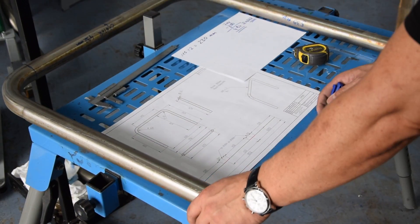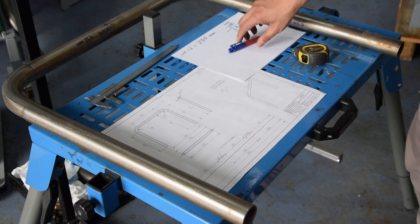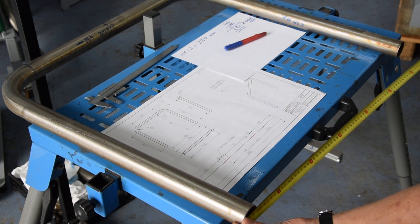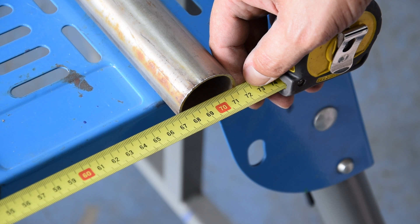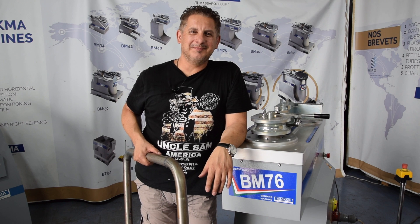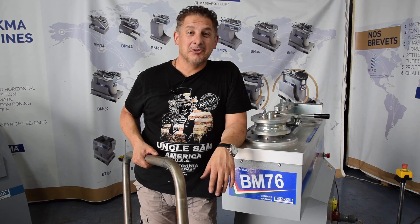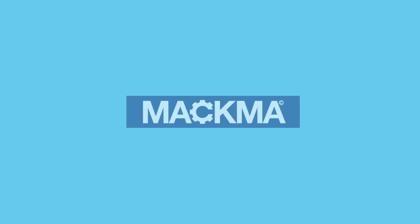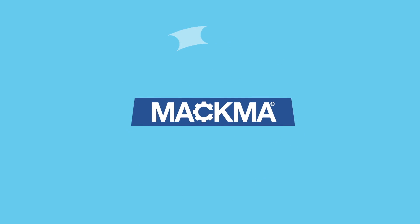So guys, if everything works, we need now from outside to outside 714 millimeters. We have made our calculations, and now we check it out. And here we are — 714. Thank you for watching our video. Follow us on our YouTube channel and put a like. See you on the next video. Ciao. Bye.